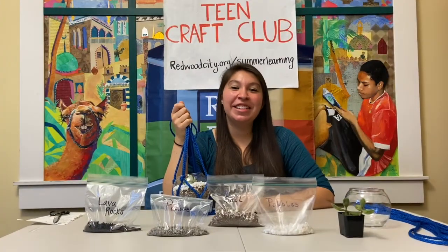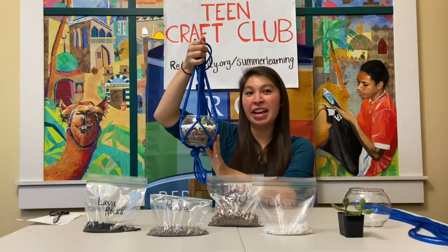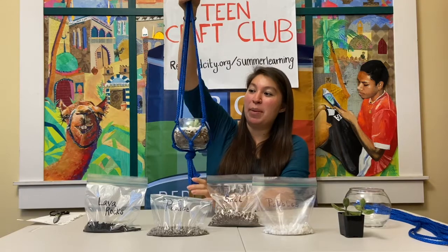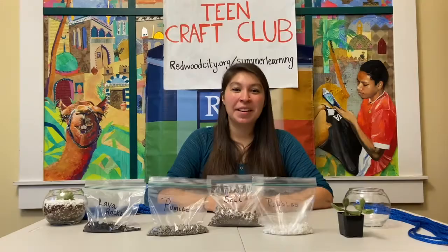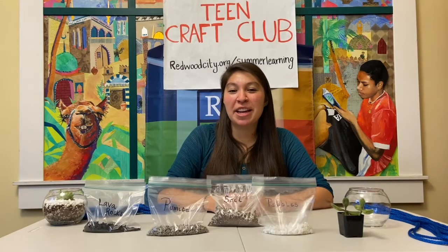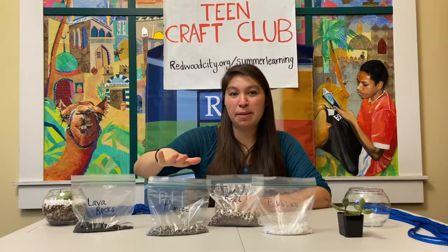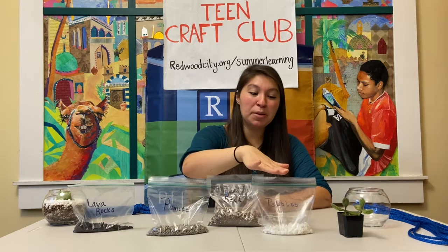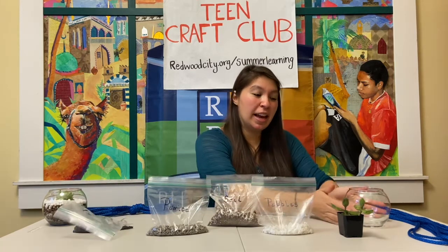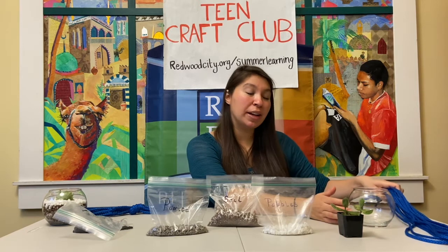Today we will be making these hangers right here. We're going to be potting a succulent as well as making a hanger for them made out of yarn. The materials that are going to be in your bag are: some lava rocks, some pumice, soil for your succulent, pebbles, a succulent, a glass vase, and four threads of yarn.